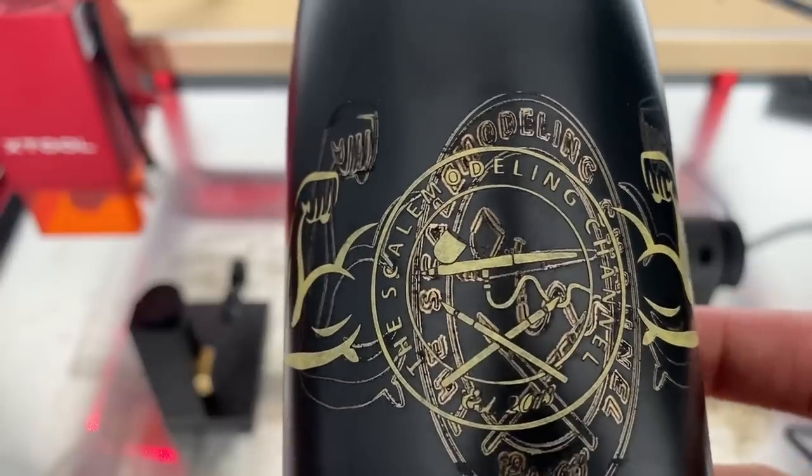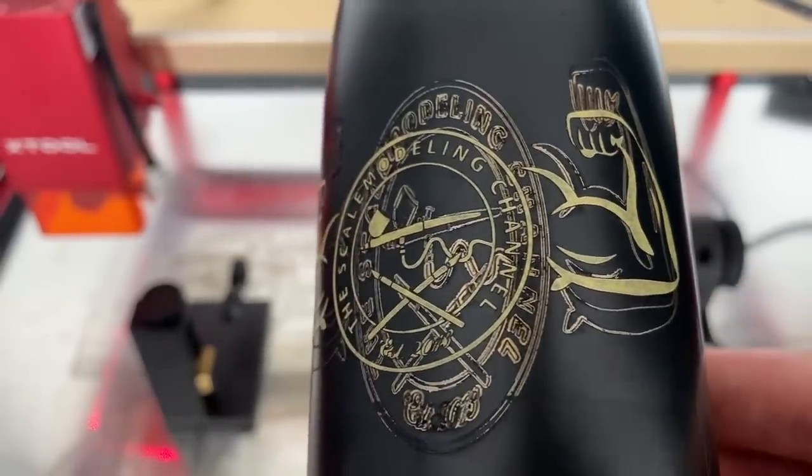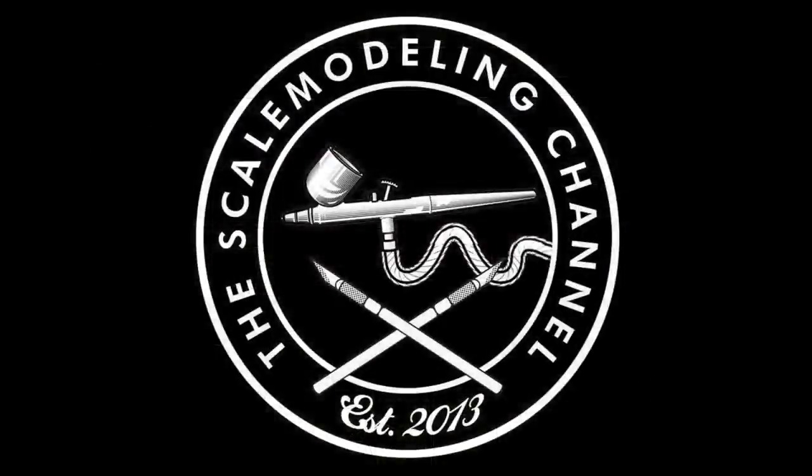That's it for me. If you are interested in one of these machines or more of these projects, feel free to leave a comment down below, subscribe to the channel, and of course check out the links to go to xTool and view their full assortment of products.